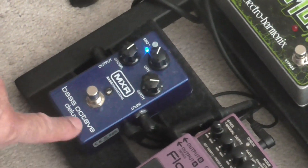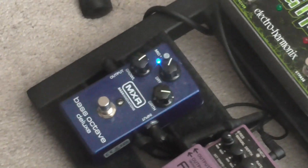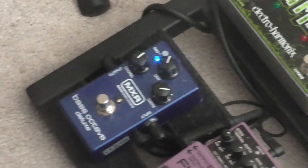The MXR Octave Deluxe — we're going to spend a minute on it. It's a really nice pedal, I think you'll like it. This is the new pedal, the MXR Bass Octave Deluxe. It's a really good pedal. It's very sturdy, very strong. It's by MXR, which is a good company.